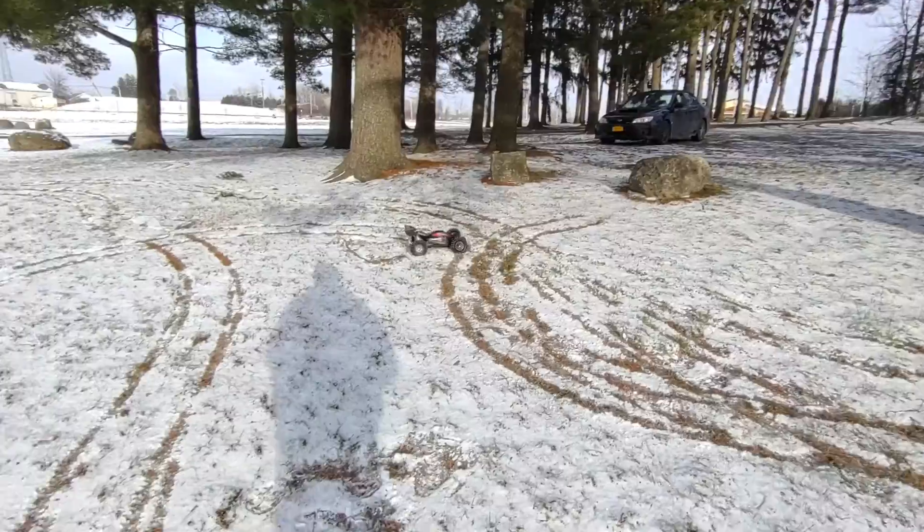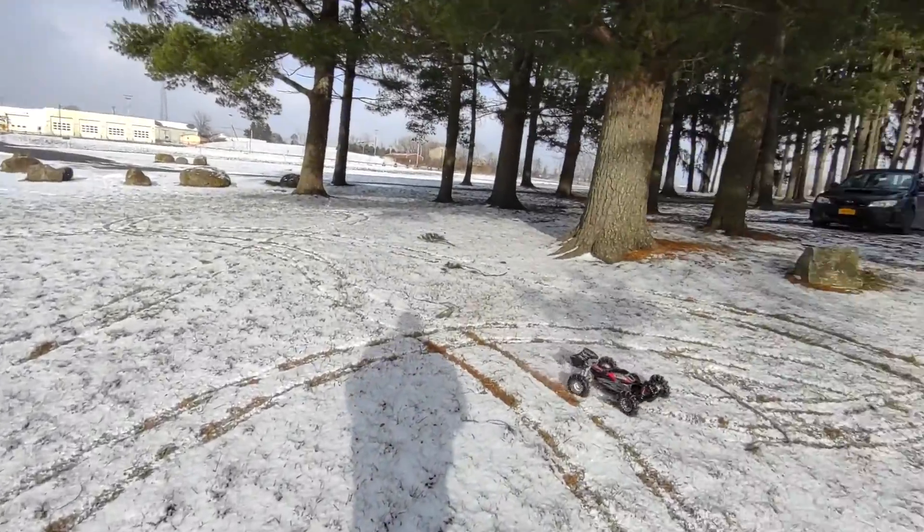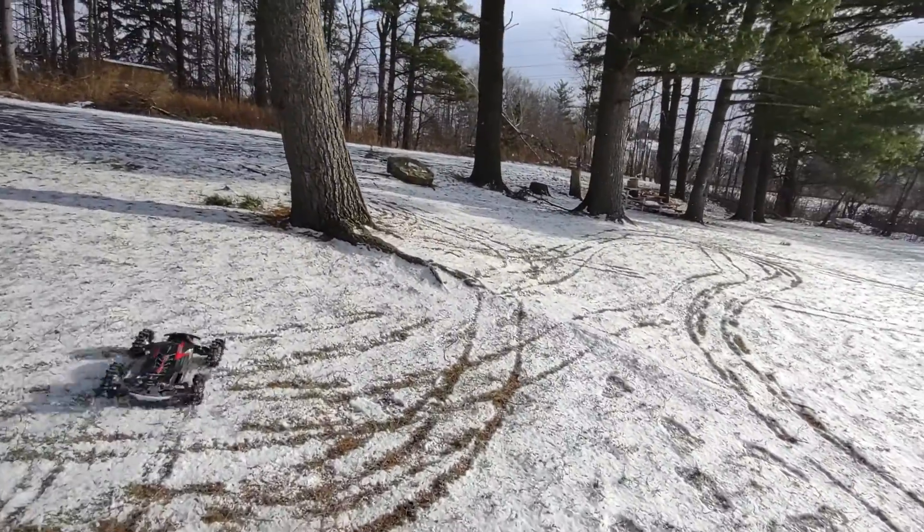Wow guys, I was hoping for more snow. There's like a dusting here. I mean there's a little bit out there. I wanted some drifts to go through and stuff.